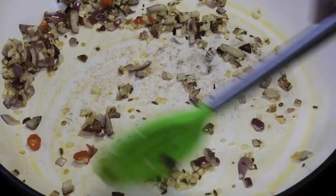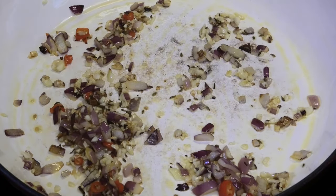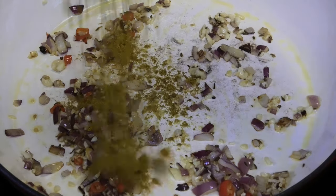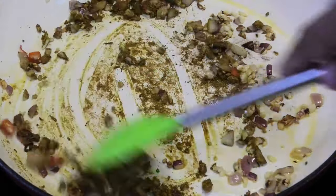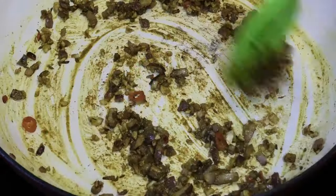I can already see my garlic turning a light brown color, so next I'm going to add in a little bit of curry powder because I'm making a curry flavored samosa — but if you wanted to make this without the curry you can. I'm just going to toast that curry in there for a couple of seconds.